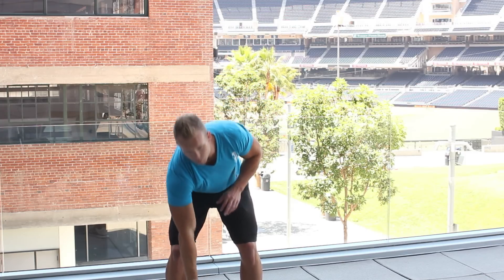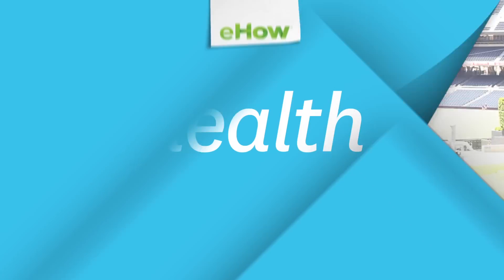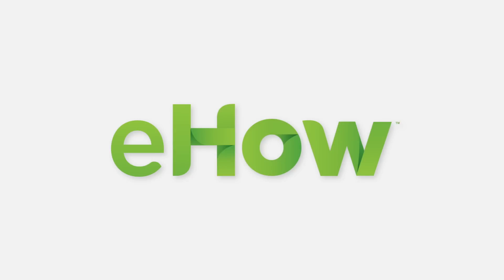Those two I would say should be your core foundational ones with the kettlebell for the back. I hope that really helps. Again, this is Taylor Robbins with TaylorRobbinsFitness.com. Thanks for having me.